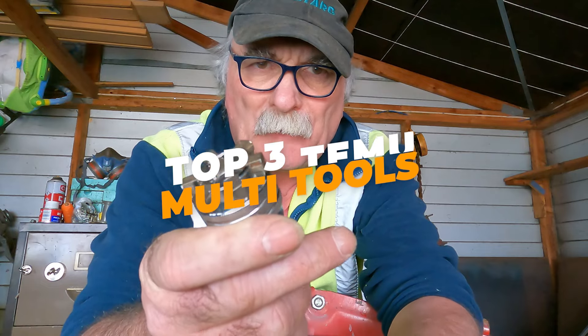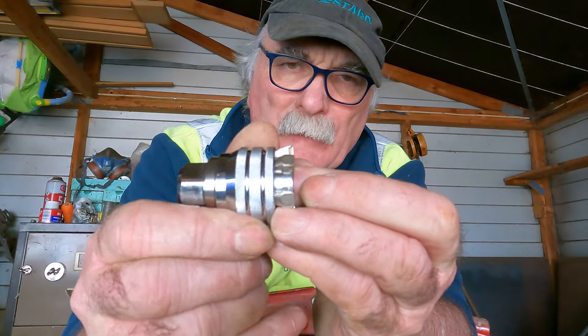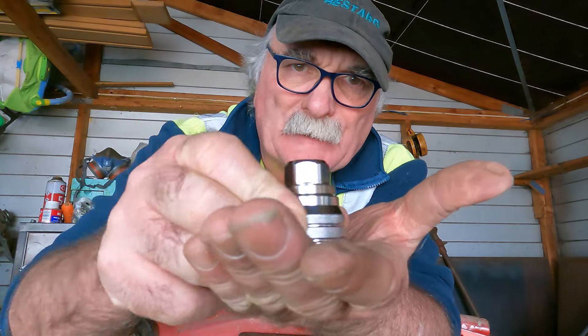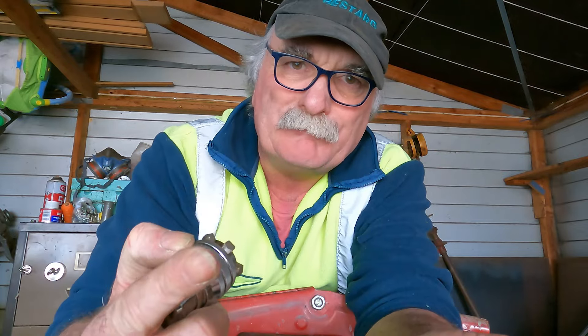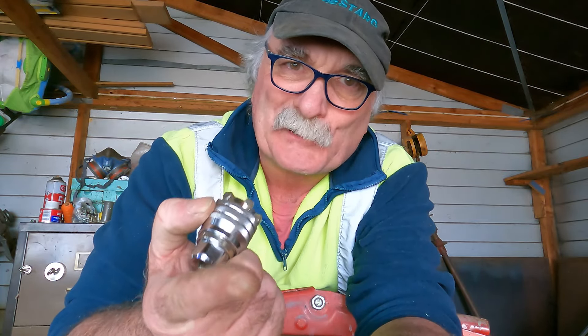So now we've got this one. This is a little bit different - you can actually adjust the size of this by turning the bottom of it, so we might get a bit more of a sturdy grip and it might actually undo the bolt. Some of this stuff is just crap, guys.